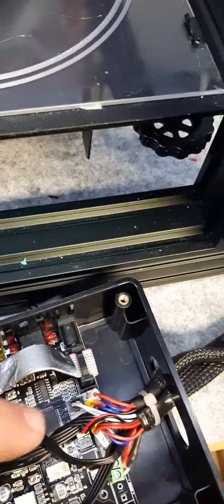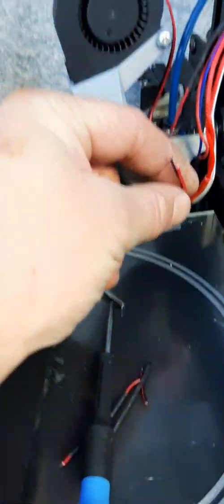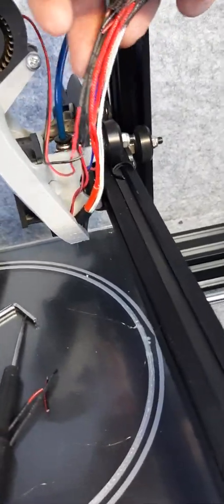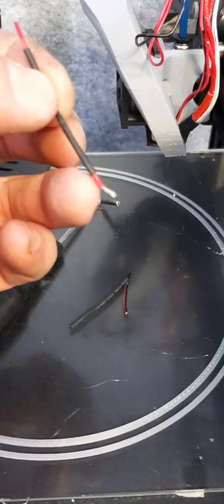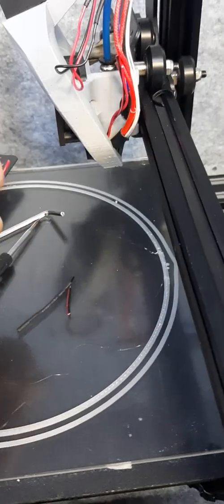Once I found there was voltage there, I went ahead and cut the wires by the fan, stripped the other end, and checked to see if there was voltage at the far end where I'd stripped it back. There was not, so the problem was in the harness.